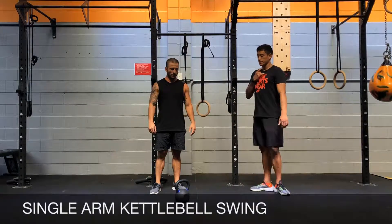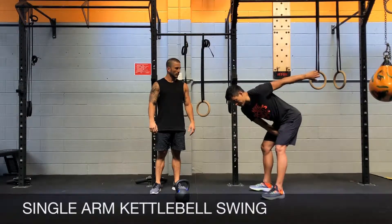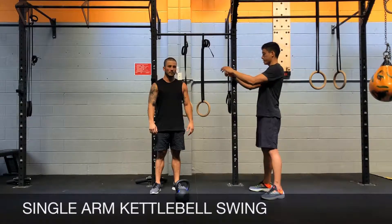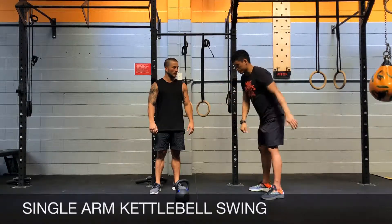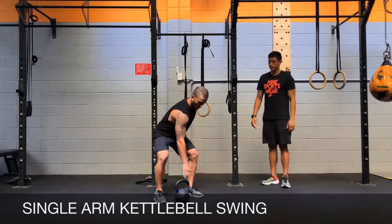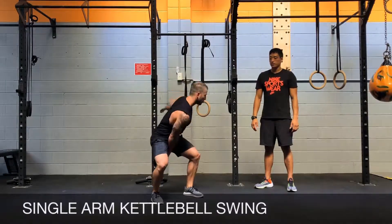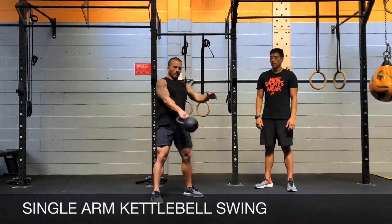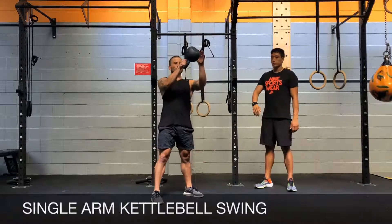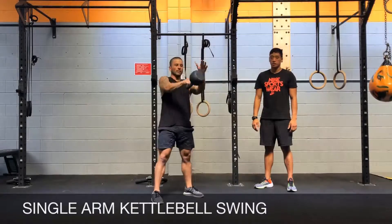Notice that he is keeping his head neutral throughout the movement, and the opposite arm swings back as he hinges at the hips, then swings forwards as he finishes. To counterbalance the weight, use your opposite arm as well, and make sure to pull that shoulder back with shoulders squared and hips squared at the top end range of the motion.